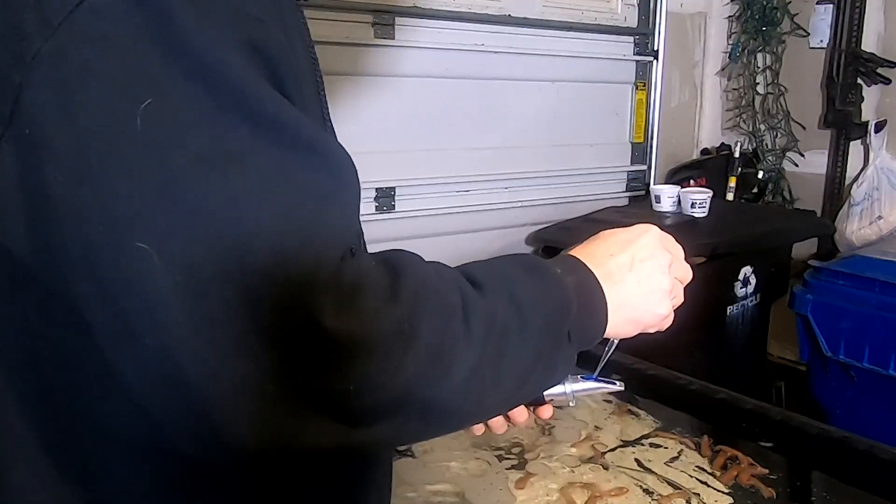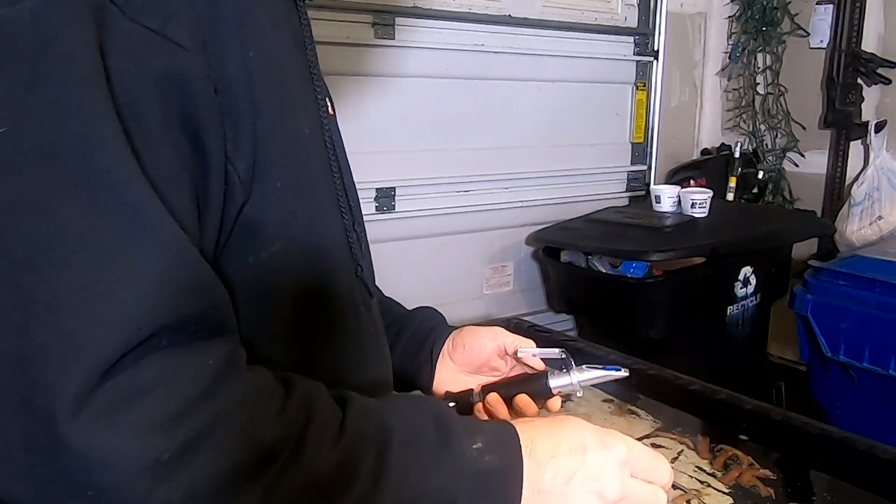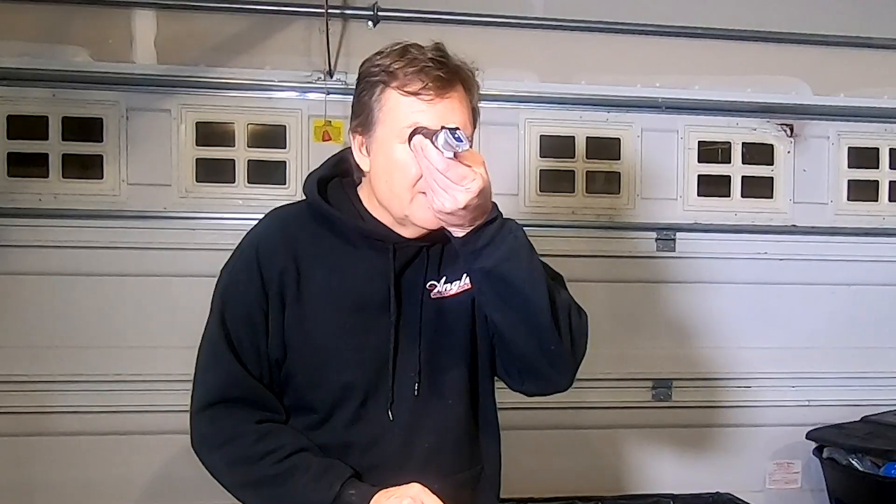As the water leaves the table and just enters into the air, it leaves the water saltier and saltier. So you need to compensate for that by adding fresh water, which I've been doing, but not enough. Because when I tested this with the refractometer, it was significantly higher — more salinity than it should be.